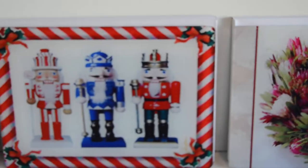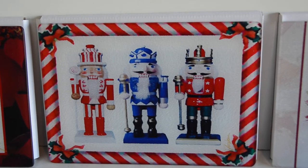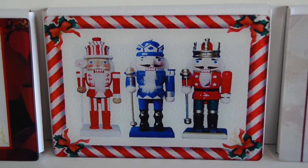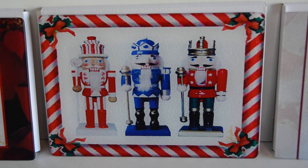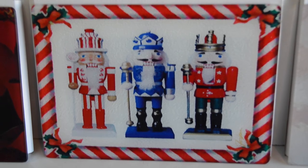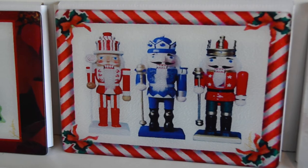Did you get a look? Now who are these guys? These are the three nutcrackers surrounded by candy cane — peppermint candy cane borders. They're fun. They make it a very festive look for the holidays and absolutely a wonderful gift.